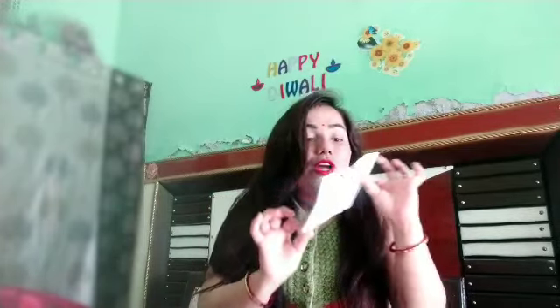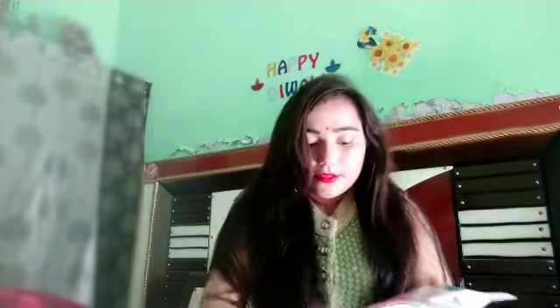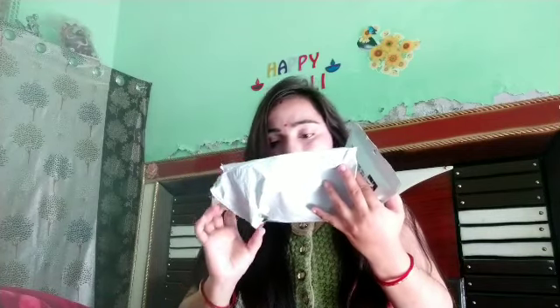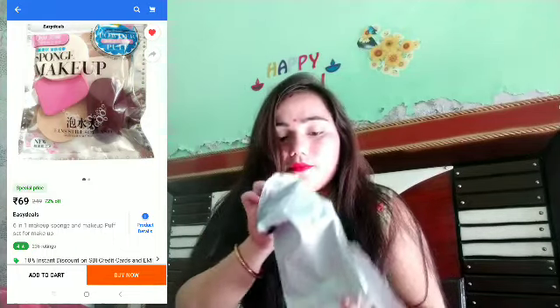First of all, I have received this package. I will open it — it is quite good and you can see the package. This is a very good package. It has many sponges. Regarding the price of this package, I will mention it on the screen, so check out the price of this product. Let's open it.